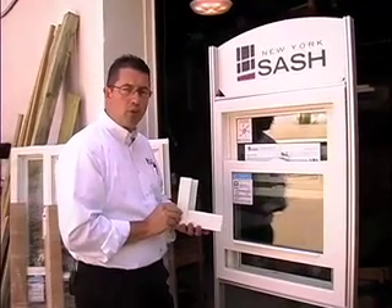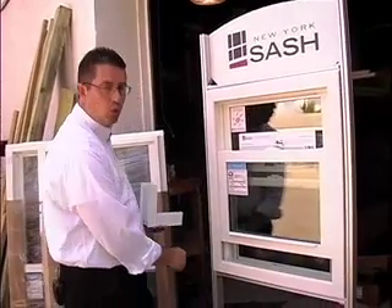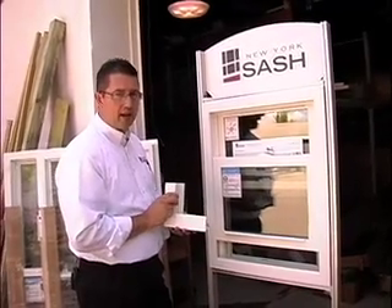So when shopping for replacement windows, you want to make sure you're looking for a quality window with welded corners — that'll give you a fusion welded main frame and sash frame instead of mechanically fastened.